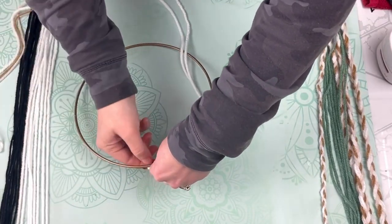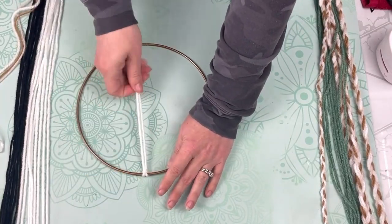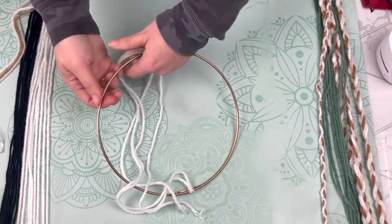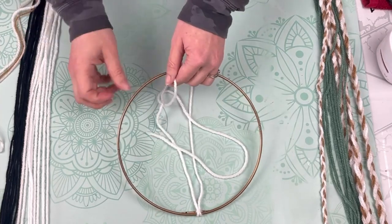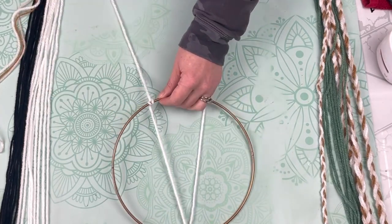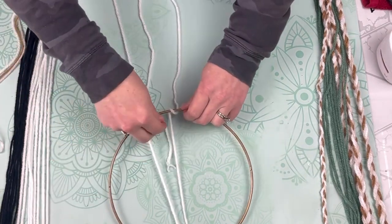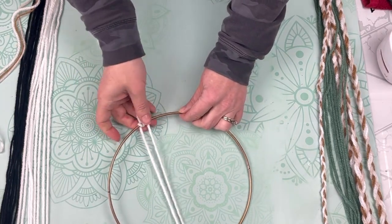Once all my yarns are cut, I'm going to start looping them through my hoop. This particular hoop has a hanger on the back welded onto it, so I used it to my advantage for the center of my wall hanging. I'm going to show you exactly what I'm doing — I created a lark's head knot at the top, then I separate the strands at the bottom and wrap one side around the hoop, then the other side, and pull the end of the string through that loop to create a knot at the bottom.